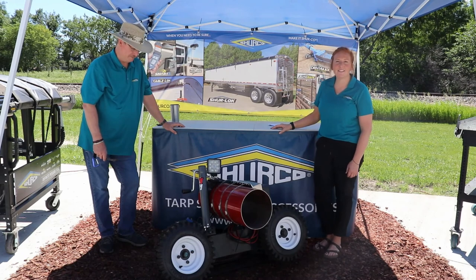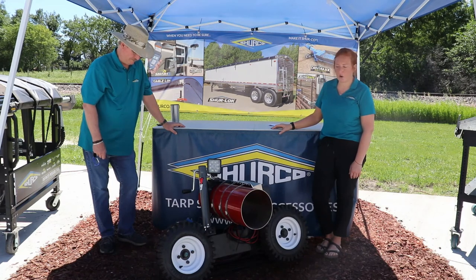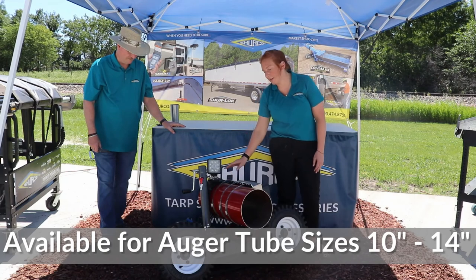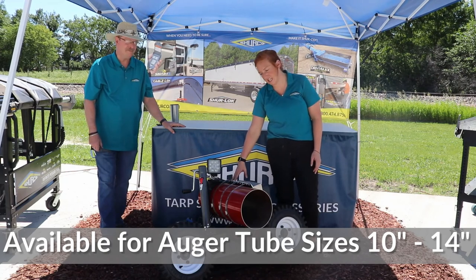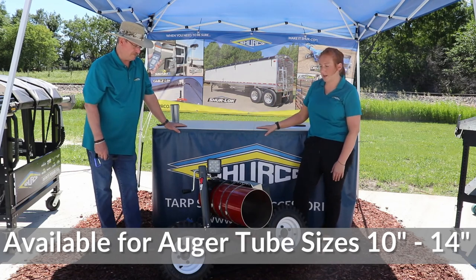Next up is our DriveMax electric swing away hopper mover. This is a fairly new product for us that came out about two years ago. The braces here will fit auger tube sizing from 10 inches to 14 inches, so no matter the size auger you have, we'll be able to find a brace to fit for you.